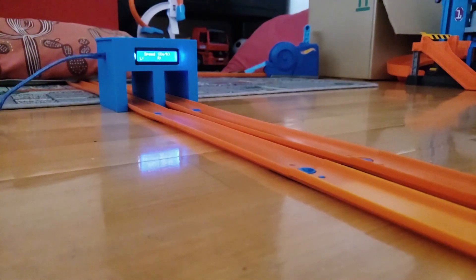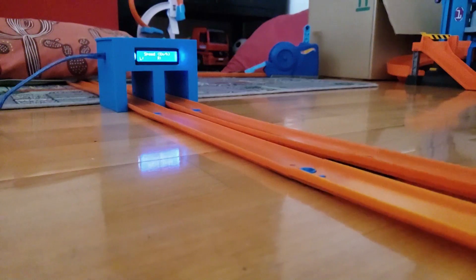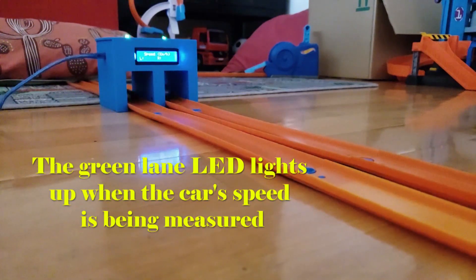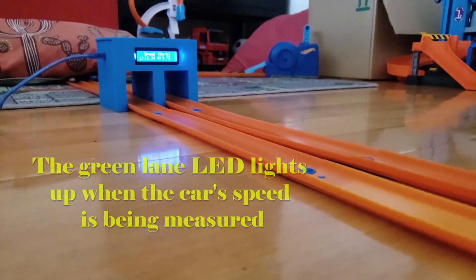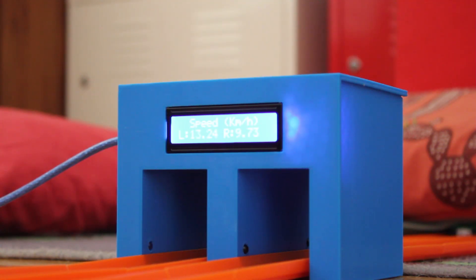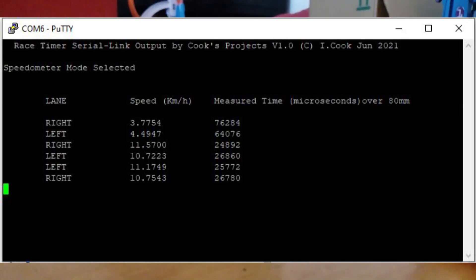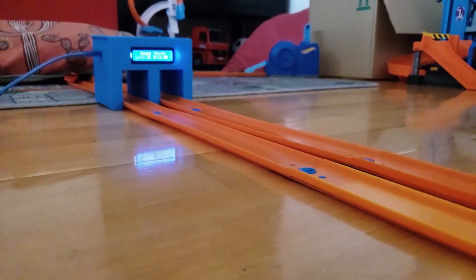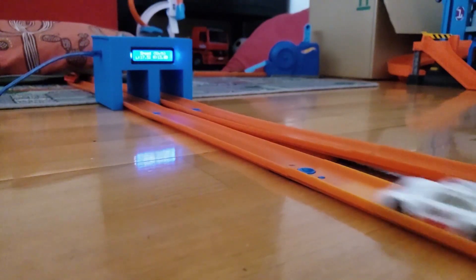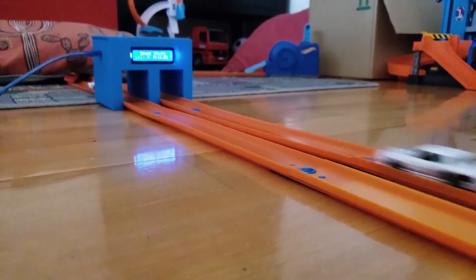In speedometer mode, the sensors are constantly monitored and will detect a car passing through the unit and display its speed instantly on the LCD display. It will monitor every lane continuously, and every time you put a car down there it will give you the speed of that car as it goes through, and will continue to do that until you turn it off.